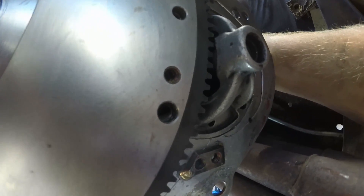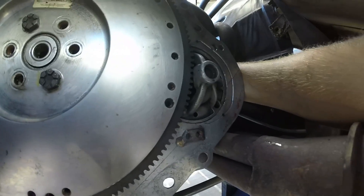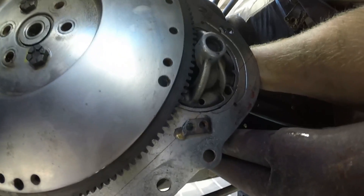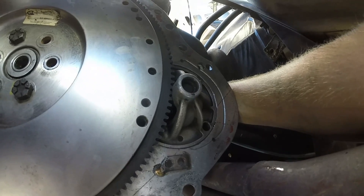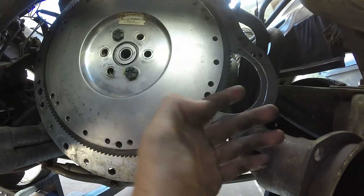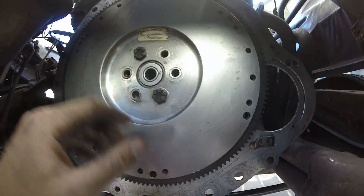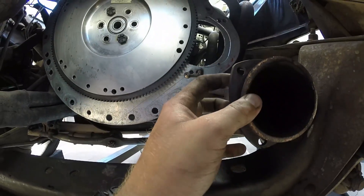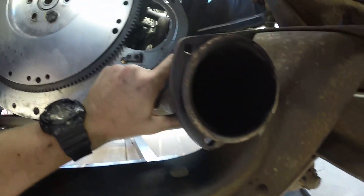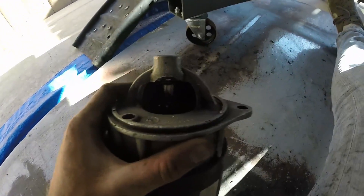The flywheel currently kind of hits the front of the starter, which is kind of a problem, but I believe when it's all bolted down it won't be an issue. If it is, I'll shave stuff down — it should work. It's not even bolted down; you can see the gap between the backing plate and the bell housing. I totally forgot these starters have a solenoid that pushes the gear forward to engage the flywheel. When I put it in, the teeth line up, which is good — I should be able to use the inner two holes. Everything's starting to fit finally, which I'm really happy about.